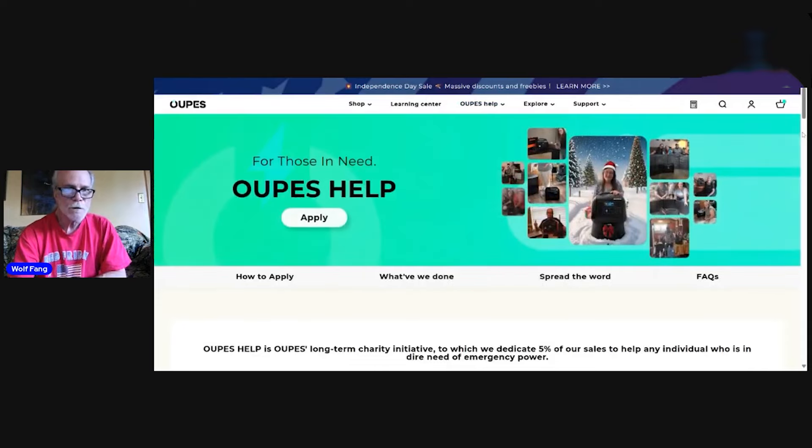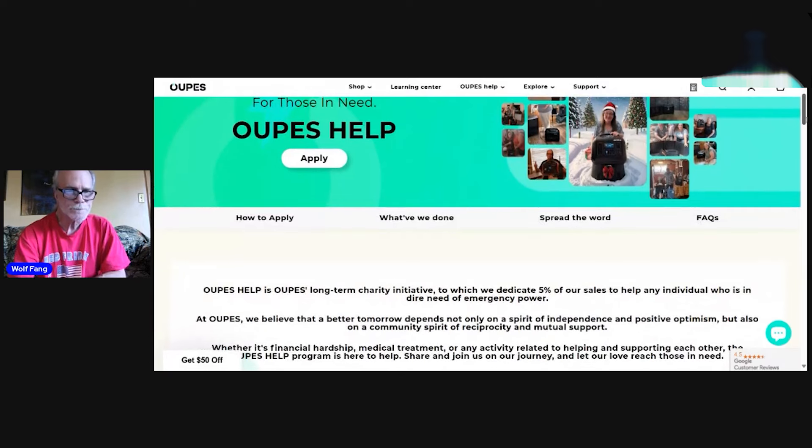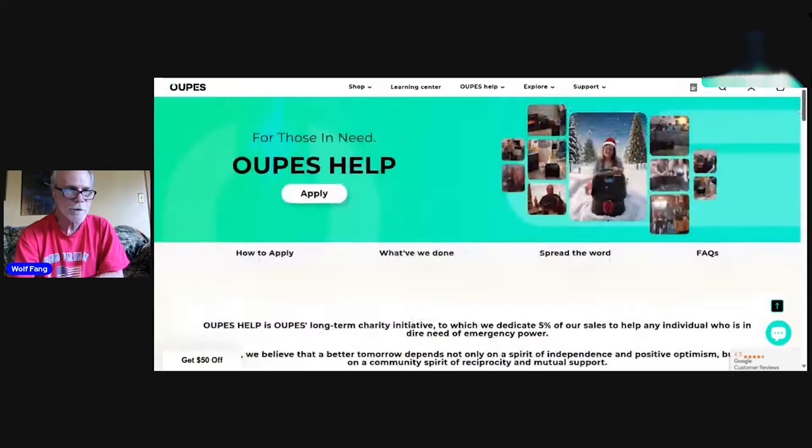The Opus Help program says: 'Opus Help is Opus's long-term charity initiative to which we dedicate 5% of all sales to help any individual who is in dire need of emergency power.' And it goes on explaining it.